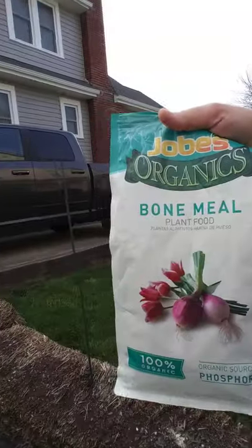Just top it off with some dirt, and also if you're going to put in tomatoes or anything, put in some bone meal. I've got some right here. Some people use blood meal, but the bone meal with the calcium in it is going to prevent blossom end rot on your tomatoes.